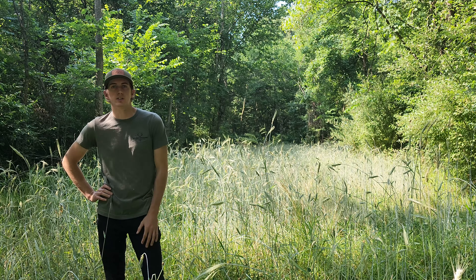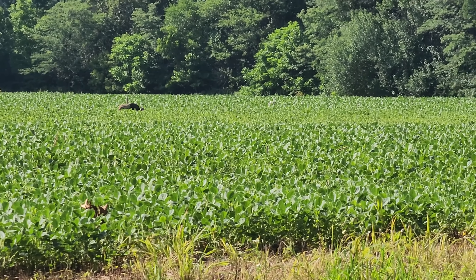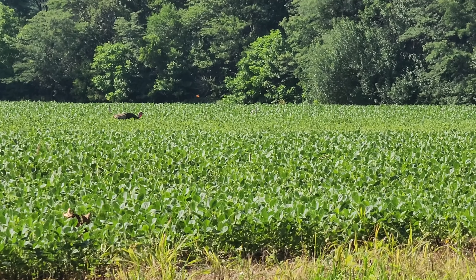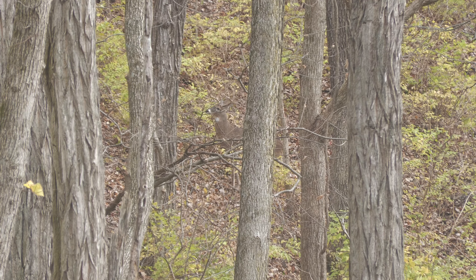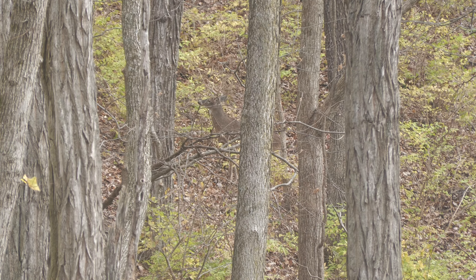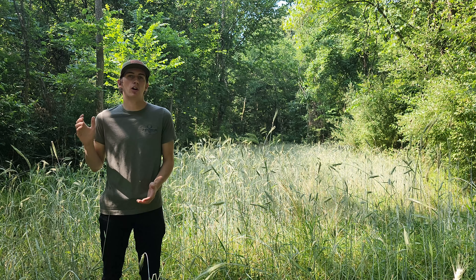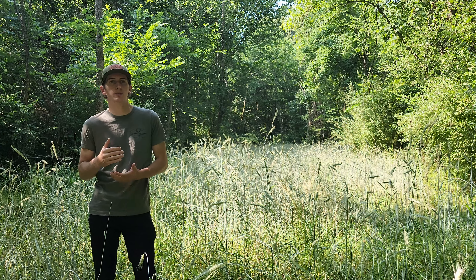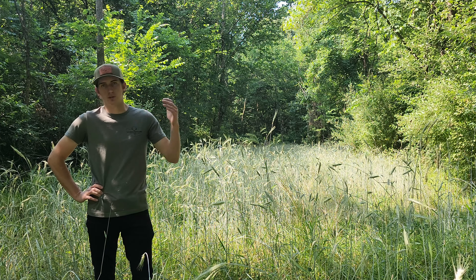Depending on your deer herd and whether you're surrounded by agriculture or in a big wood setting will determine what you should be planting. In a highly pressured area, clover and rye like this is going to work phenomenal. Come through, terminate it, get your fall crop in the ground, and then top seed all this with rye again — that rye is going to start the process right back over.